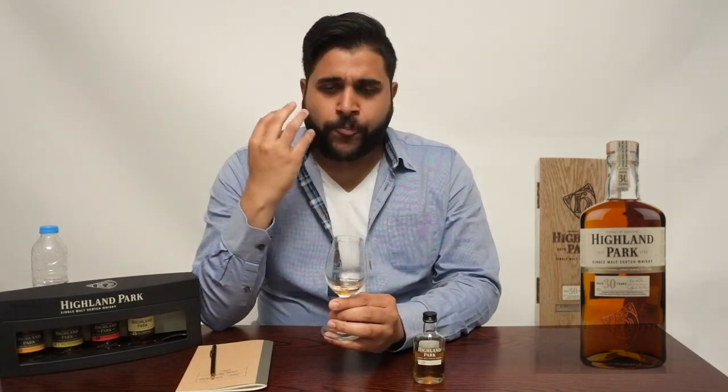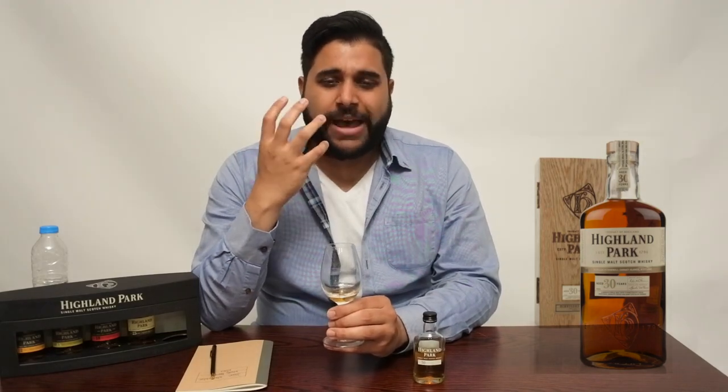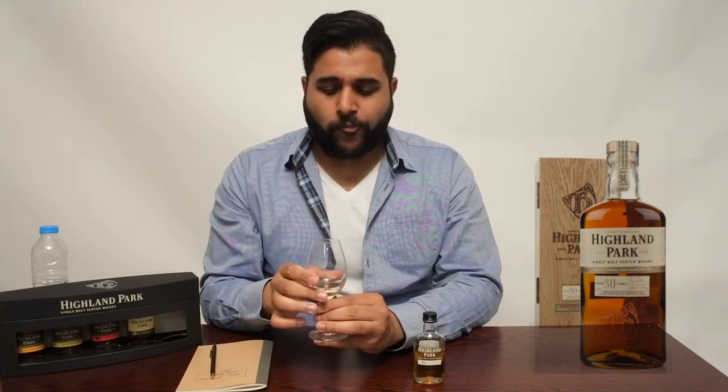From the second sip — wow — this whiskey has changed a bit. From the first sip you got those spicier notes; the second sip, you're getting a lot more fruity notes. It reminds me of cacao or dark chocolate — very rich mouth coating, waxy almost in the way it coats the palate. Reminds me of plums and plum skins, stewed fruits but not heavily stewed, almost fresh. With the skins, you get those tannin notes. Blood orange peel with a little citrusy zing, and a sweeter note of toffee comes through afterwards.